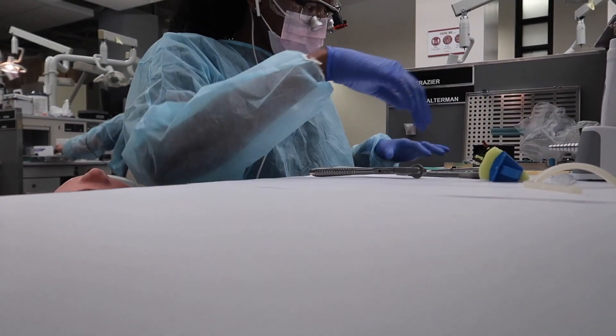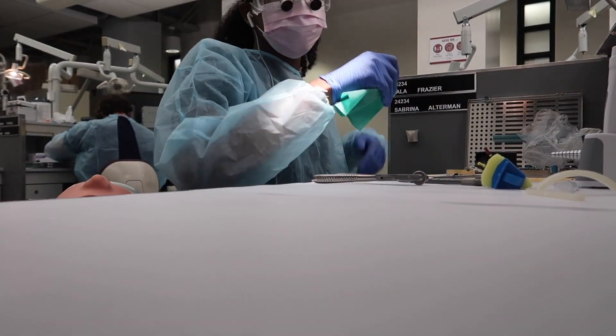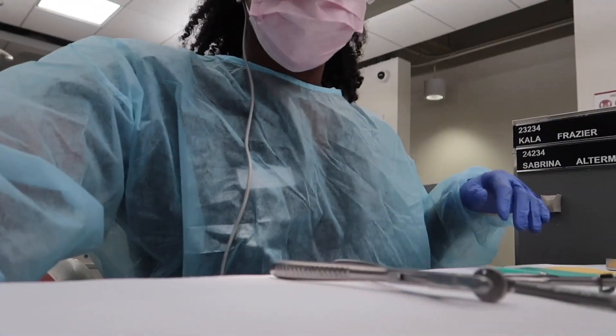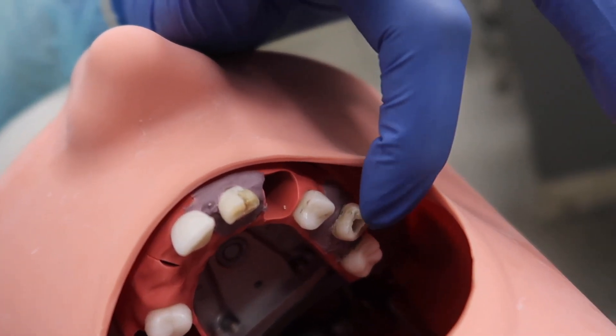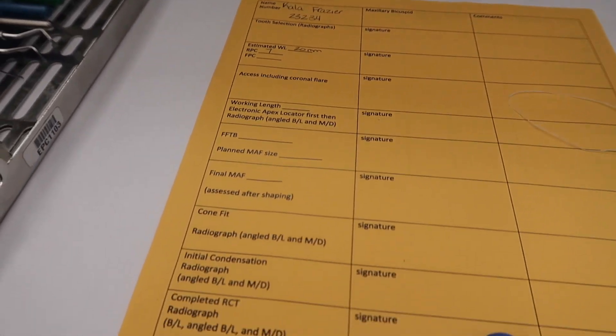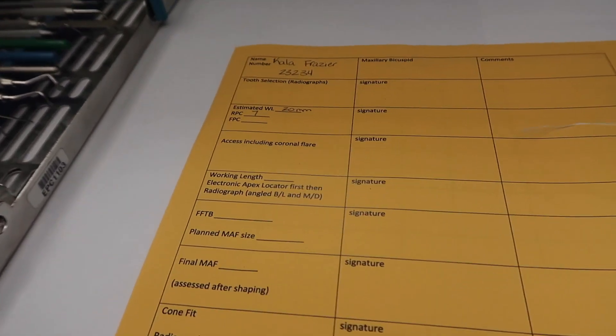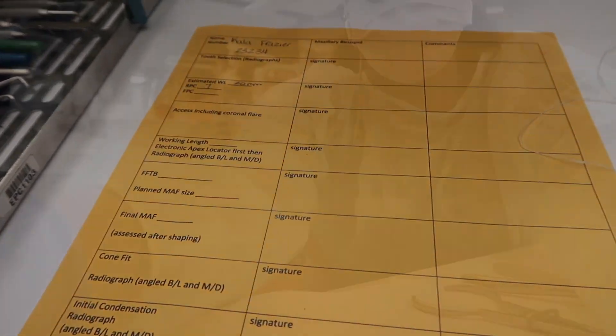I'm really all over the place right now. I forgot that I had already kind of started this project — this is what it looks like right here — and I have to get all of this checked off and turn it in. There's not really a due date for this class with any of these projects, but I'm going to try to finish it.